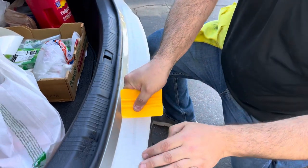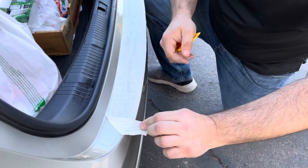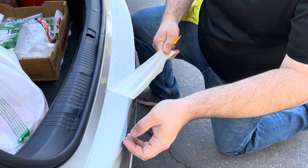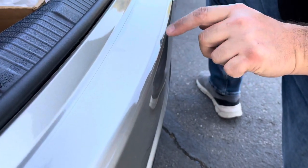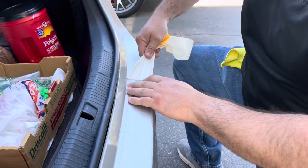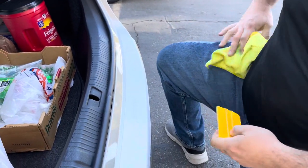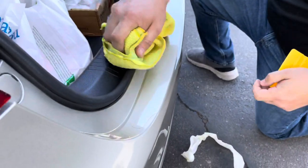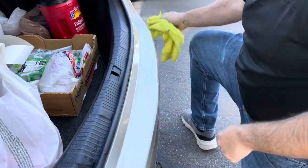We usually peel this first and then just work on the edge, getting that to stick down. See all that water that's still under there — that takes a few minutes to get out of there.